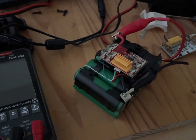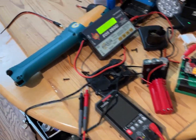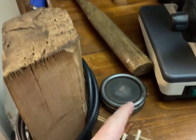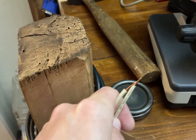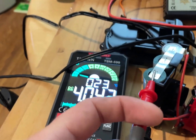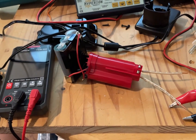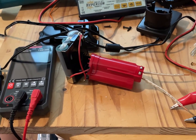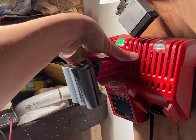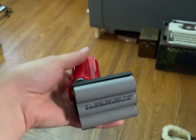We're going to flatten them into little connectors. This only charged to 4.042 volts per cell. The other ones didn't charge all the way either. The cells are balanced — that's just the voltage that the official battery charger charges to.